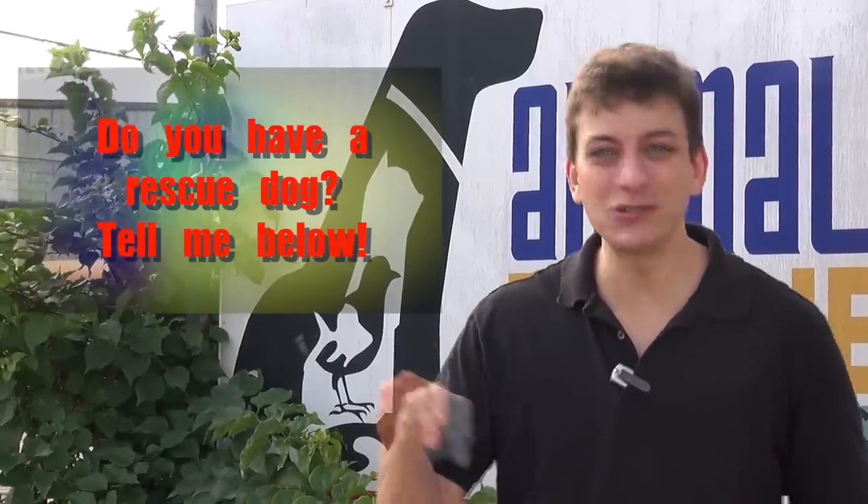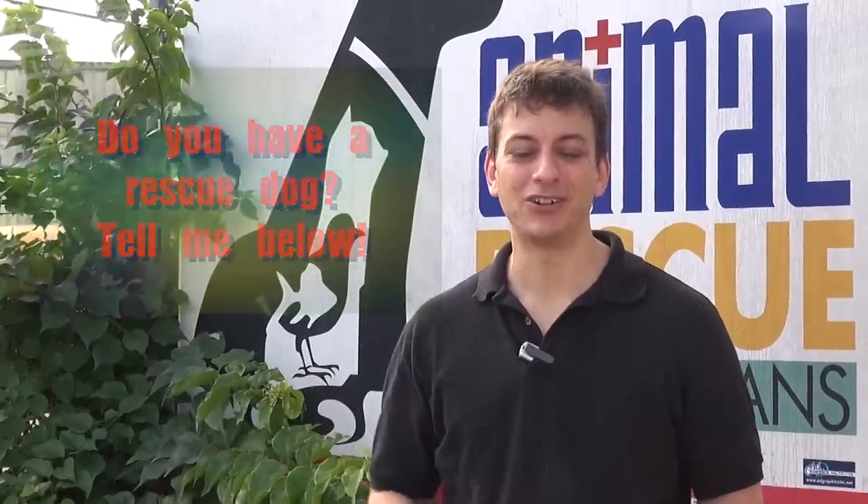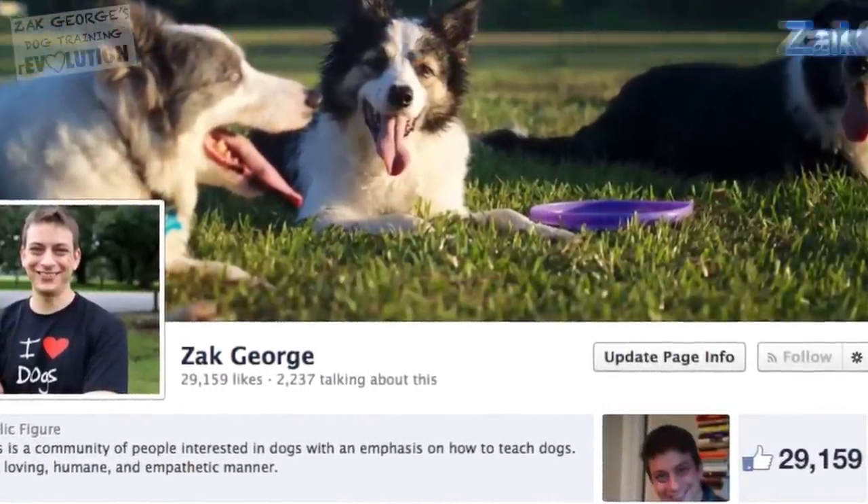Do you guys have a rescue dog, or do you know someone with a rescue dog? Do you have a good experience with a rescue dog? Tell me in the comments below. If you enjoyed this video, make sure you click thumbs up. Thank you to Ford — Ford has agreed to make a $500 donation to ARNO as well, so thumbs up to them for supporting rescue dogs. Okay guys, we'll see you in the next video.